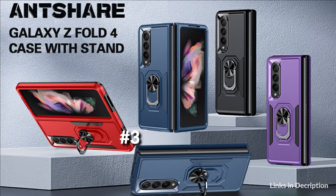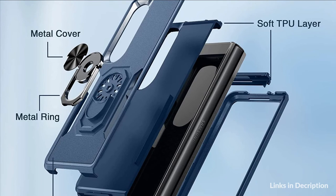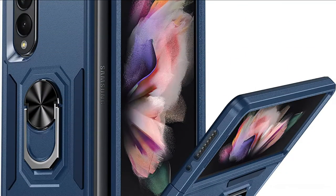At number 3 we have the Anshare Case. It features a creative ring bracket design with 360-degree rotation, making it convenient for you to watch videos and movies with enviable comfort. The metal patch on the back allows the case to be attached to a magnetic car holder, convenient for navigation while driving.